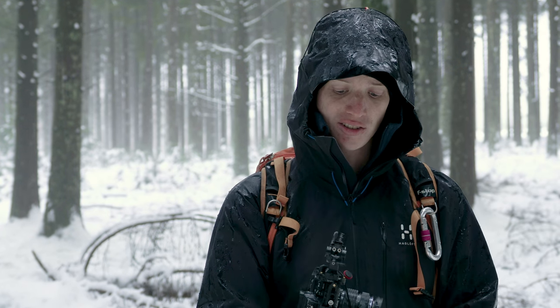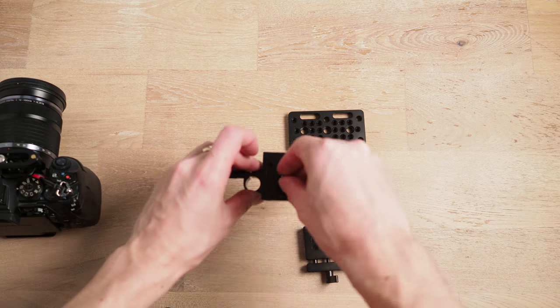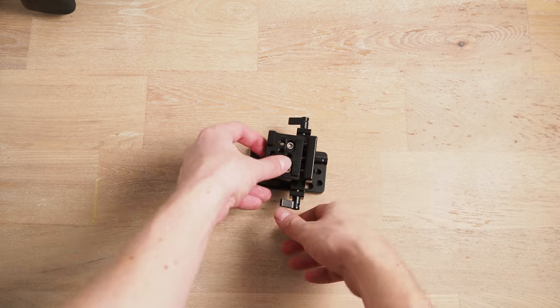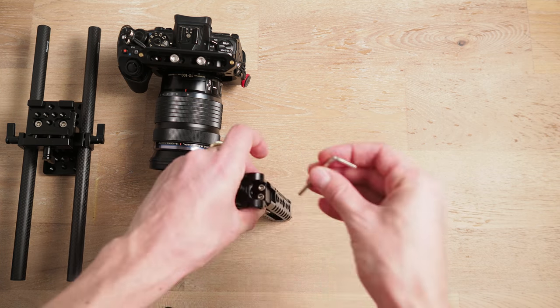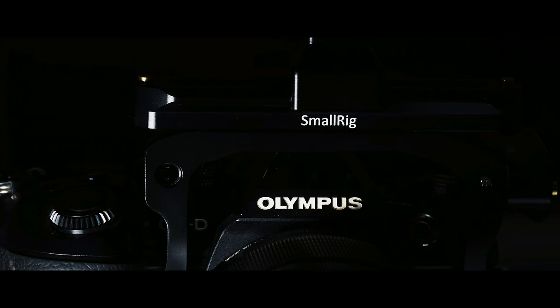There's not much I don't like about this cage — it's been really amazing. I think of it as Lego for filmmakers: you attach whatever you need for your project, it's super modular, you can take things off and put them back on easily. Pretty happy with it.